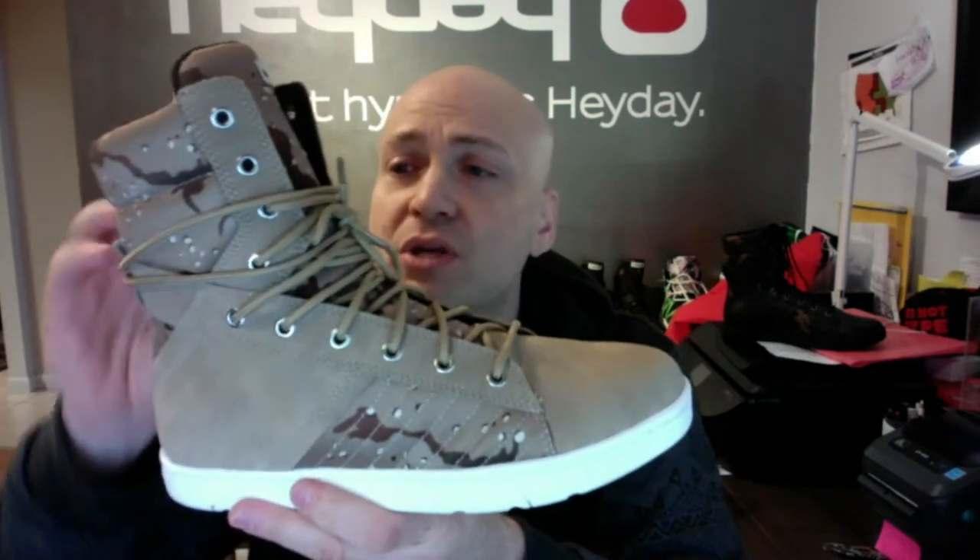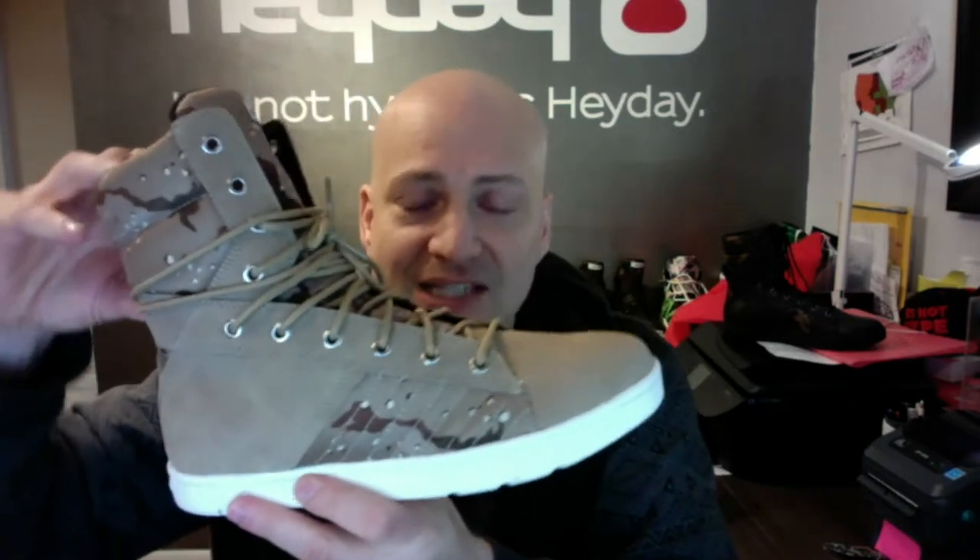Probably the best ankle support anywhere because it laces up so high, but you can also leave it unlaced and go for a real nice casual look. The collar bends in the back so you still have flexibility.